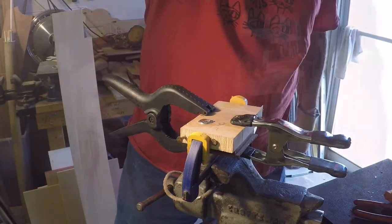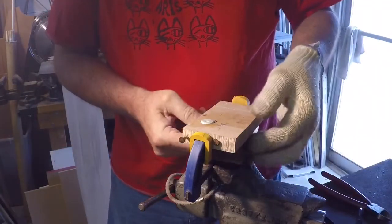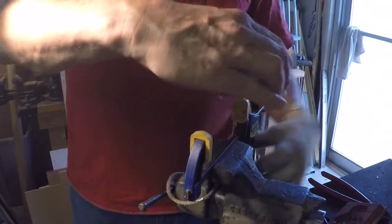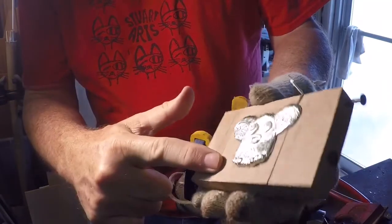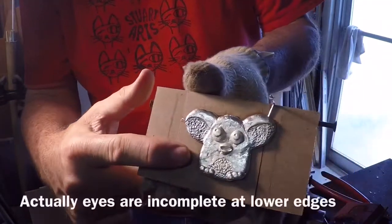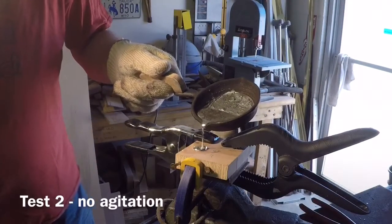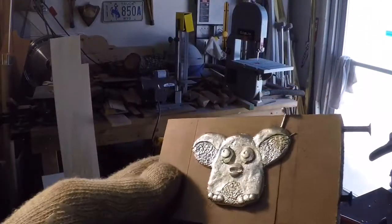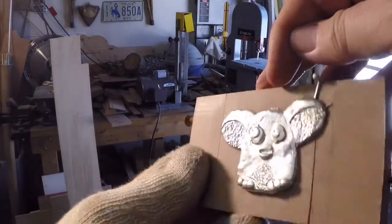About ten minutes have passed and the casting should be set up, so we'll go ahead and drop the mold off the bottom. Oh, that's really pretty — I don't really see any big problems with that one. That's a keeper. So that's one success. There are a few little pox right over the eye but I would call this acceptable for what I'm doing.